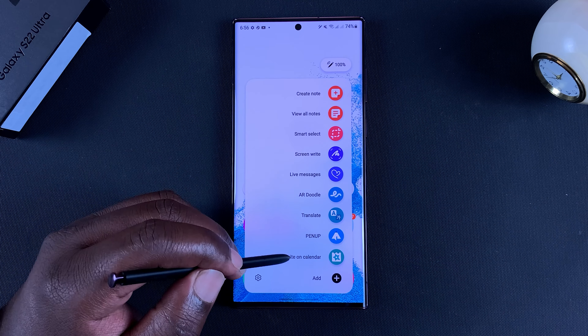Now when you go back you should find 'Write on Calendar' right there. Every time you pull out your S Pen you'll have the option to write on calendar. Once you tap on that, you should find that you can go ahead and circle things on your calendar, you can write, and you can change colors.